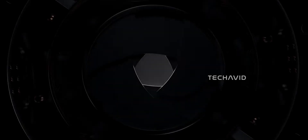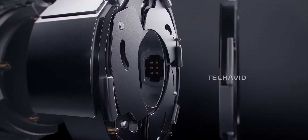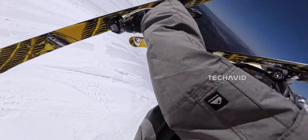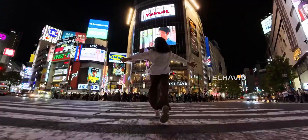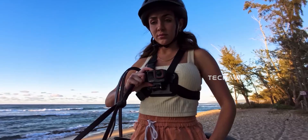The real highlight is the variable aperture, supposedly ranging from f/2 to f/4. That's not just a fancy number — it gives you control that most action cams simply don't offer. Shooting in bright sunlight? You can stop it down to f/4 and save those highlights from getting blown out. Filming at night or indoors, open it up to f/2 and pull in more light without introducing that gross ISO noise.